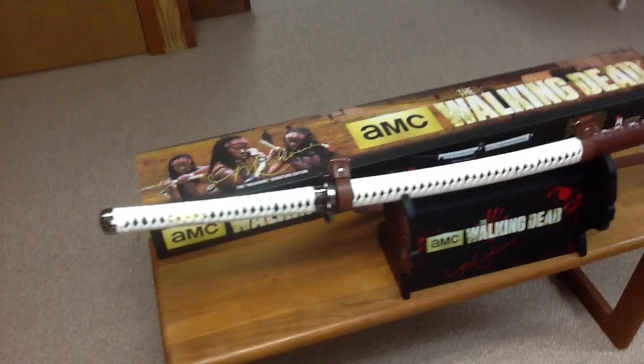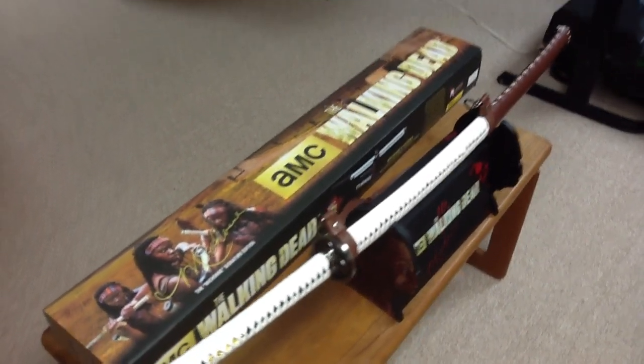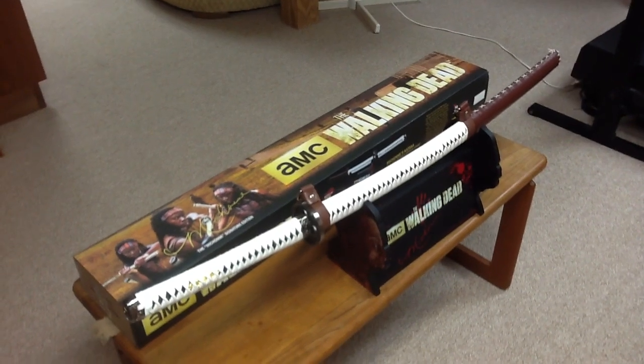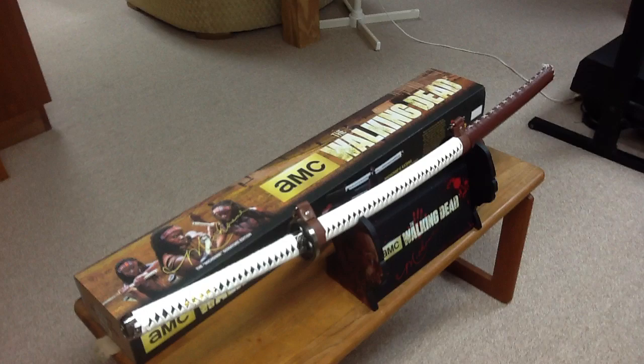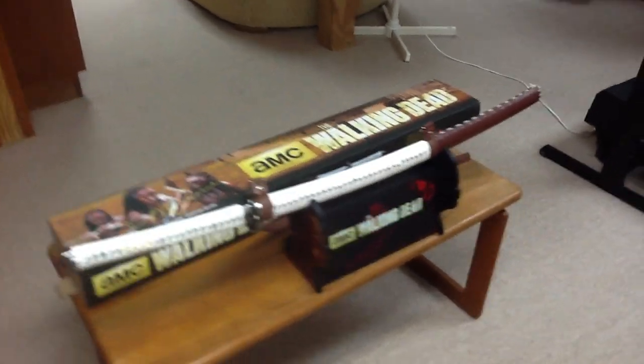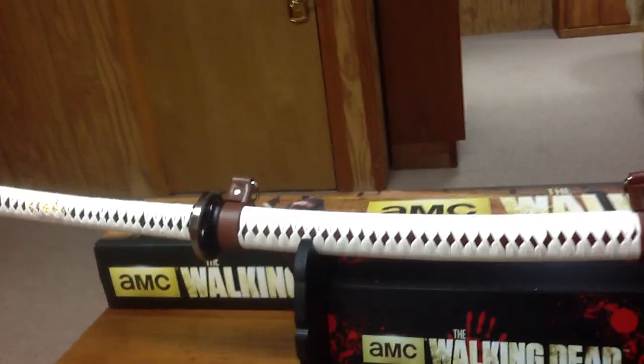This sword was not supposed to come out until end of November, beginning of December, so I was totally shocked when it came over a month early. And I'm surprised it's actually cheaper than the first one.